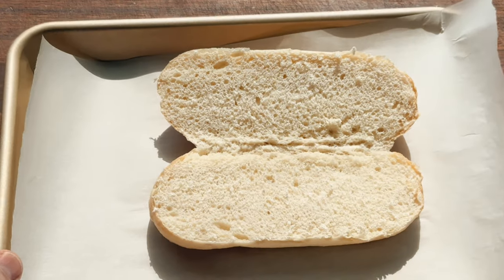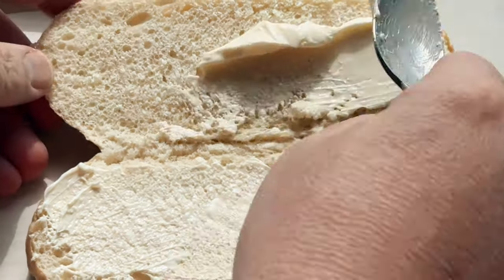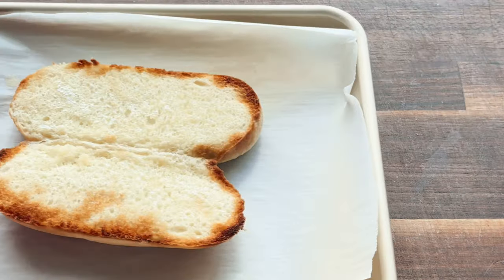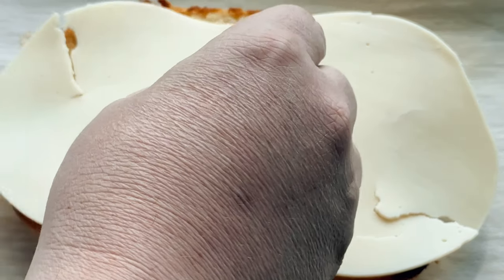Now it's time to assemble our sandwich. Butter both sides of a sub roll and then put it in the broiler until it's golden brown and delicious. Once again, keep an eye on it — I don't want you thinking you're having a stroke.